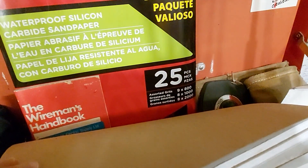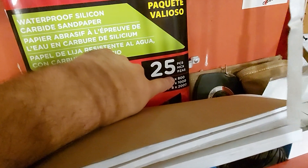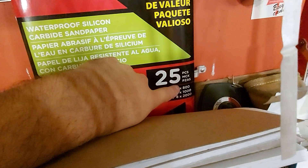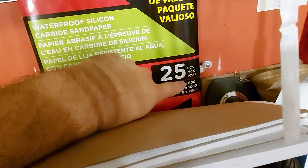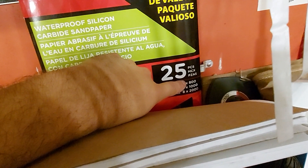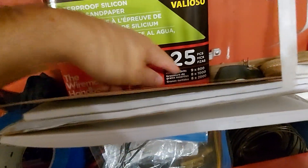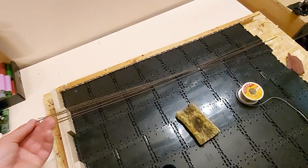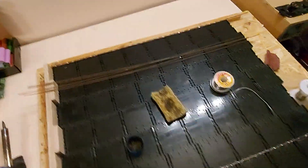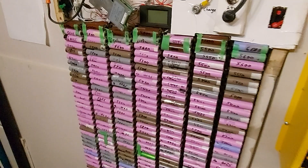Probably 2000 grit would be great. 800 is pretty gritty — the lower the number, the more aggressive it is, the larger the granules. So maybe just use 1000; 2000 might be too fine. Just use sandpaper to get the oxidation off, even with brand new wire it'd probably help. Let me know what you think.